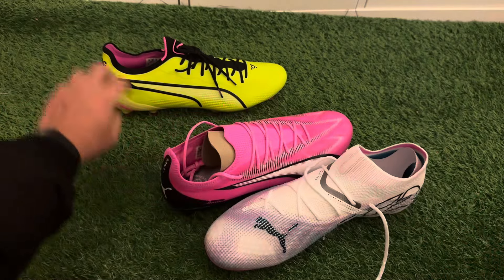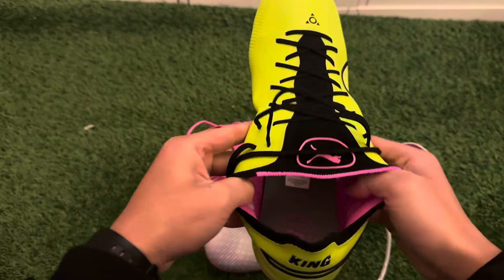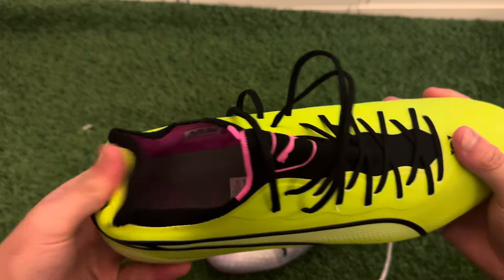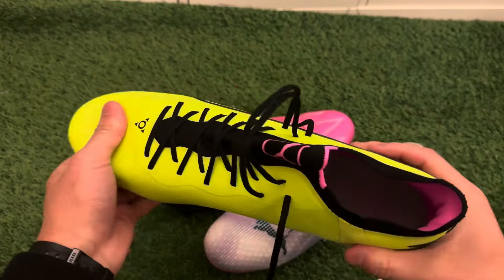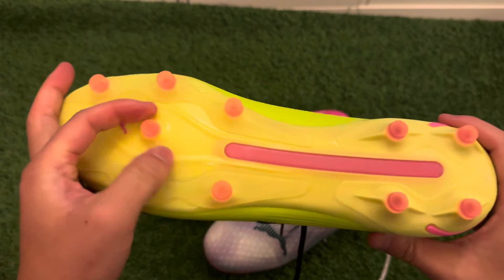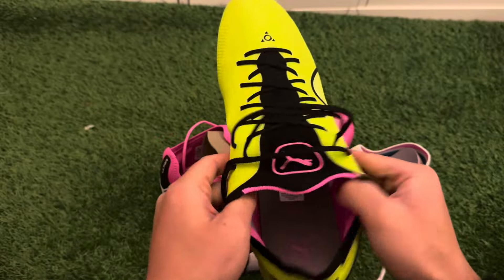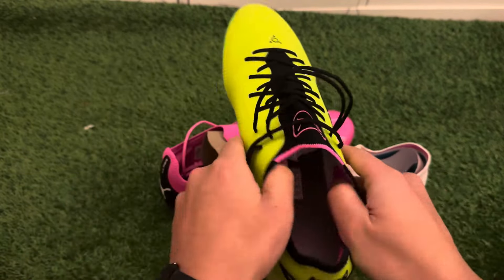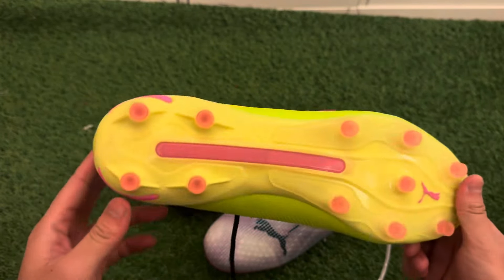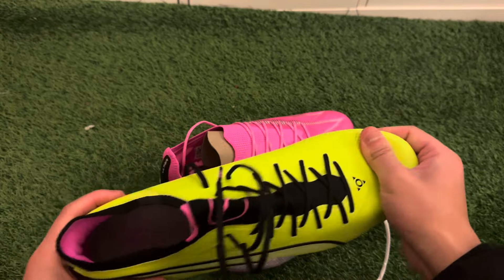The last boot is the Puma Kings — the new additions to the classic Puma Kings line. Really comfortable, and suitable for firm ground as well as artificial grass and wet pitches. The plastic conical studs definitely help with traction, stability, and stopping you from slipping around. These are a bit narrow in the midfoot area because it's a one-piece material, so if you have wide feet consider going half a size or one size up. I'd recommend trying them on in store first.